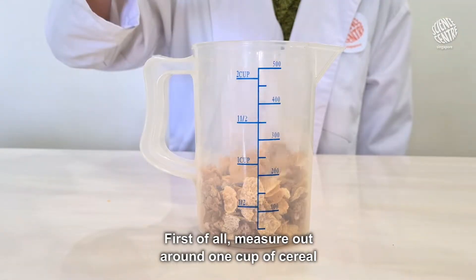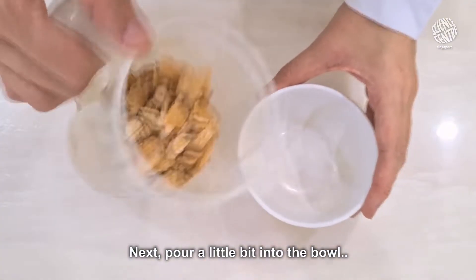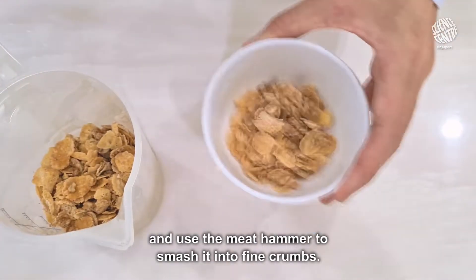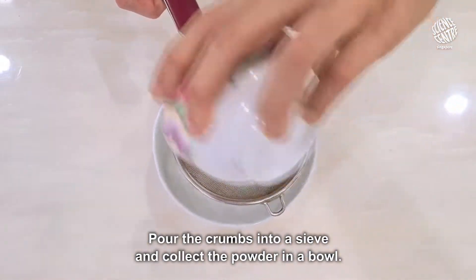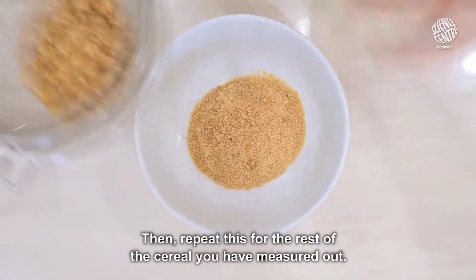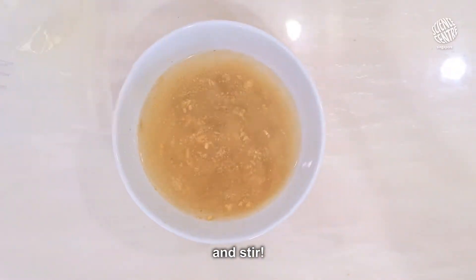First of all, measure out around 1 cup of cereal. Next, pour a little bit into the bowl and use a meat hammer to smash it into fine crumbs. Pour the crumbs into a sieve and collect the powder in a bowl. Then, repeat this for the rest of the cereal you have measured out. Now, add some water to the powder and stir!